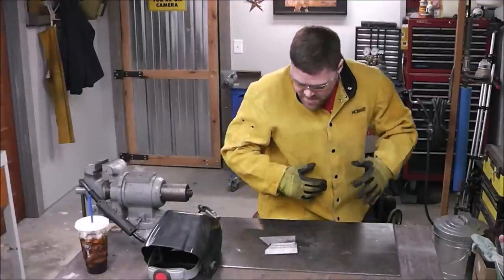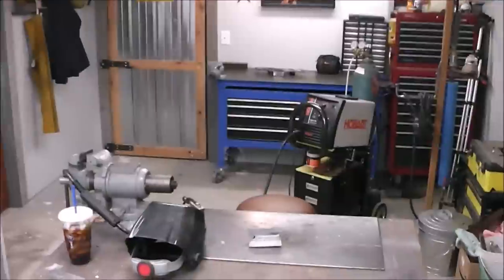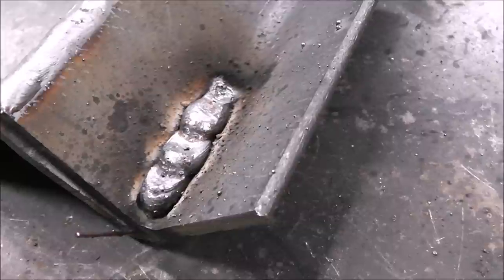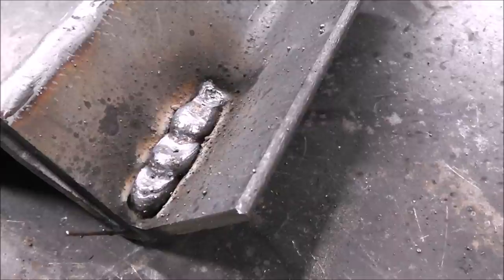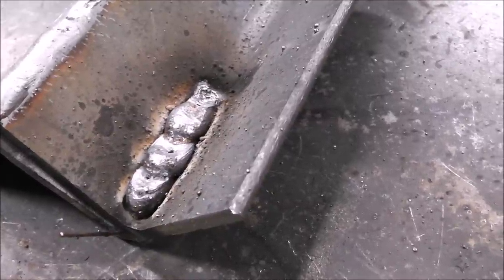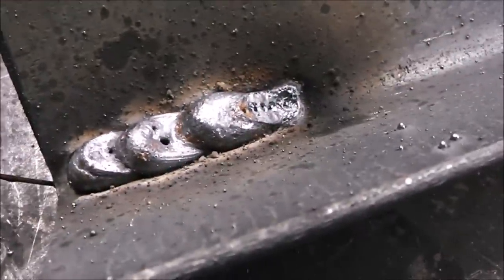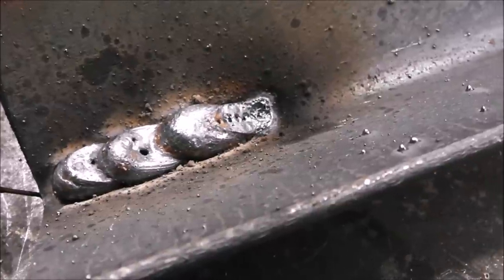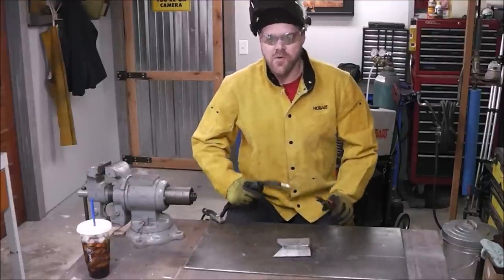Did you guys hear that popping? It's called stubbing. With a really fast wire speed, it's putting out way too much wire — you can hear it popping. Stubbing basically means the wire is coming out through the MIG gun faster than it can apply itself to the material. And just look at the weld — it's all globby and doesn't look right. This next pass is going to be slow wire feed speed.